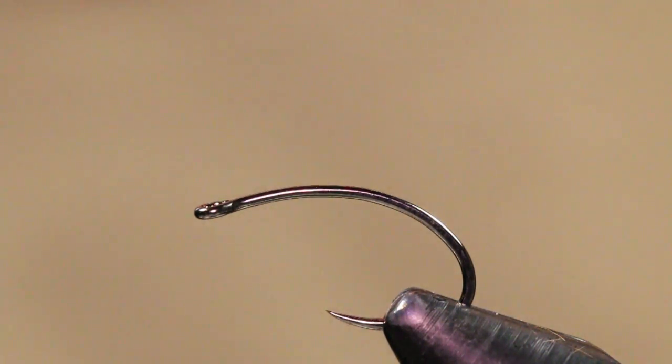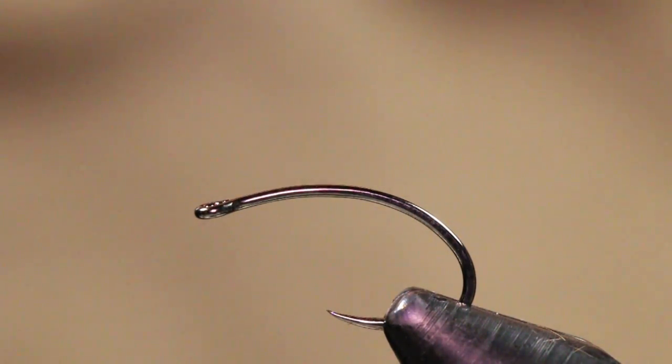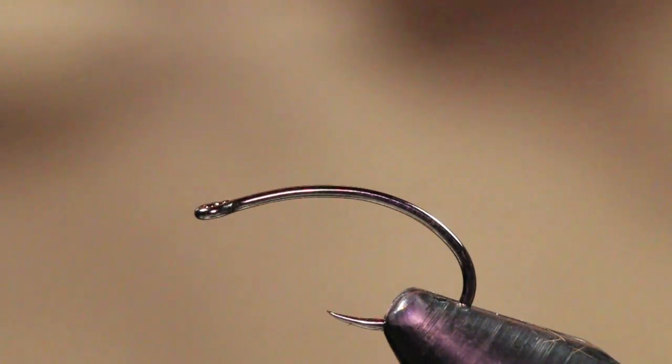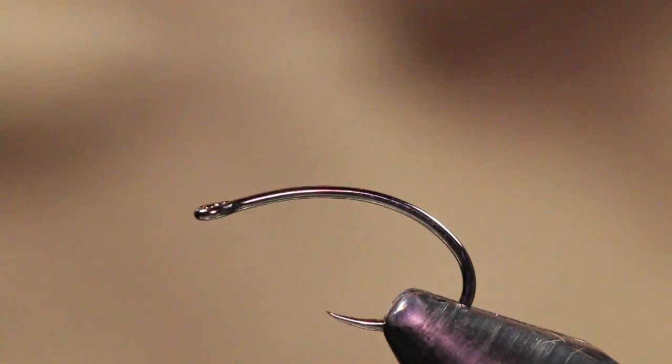The hook I'm tying this fly on is a Firehole Sticks 317 in a size 14. This is my go-to hook size. Sometimes I'll tie them on a 16 and sometimes I'll actually fish them in a size 12 if I'm fishing a dry dropper or something like that. It's always good to have a couple extra bigger dry flies in your box in case you want to switch over to a dry dropper with a heavier nymph on the bottom.